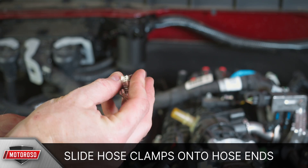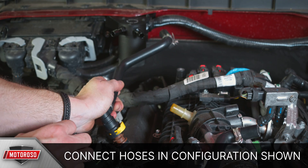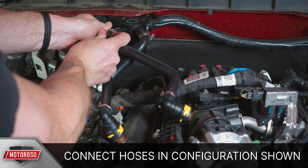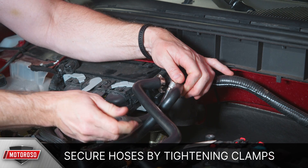Slide the supplied hose clamps onto the ends of each of the Mishimoto hoses. Connect the hoses of the oil catch can in the configuration shown to the in and out ports. Secure the hoses by tightening the hose clamps and you're finished with your install.